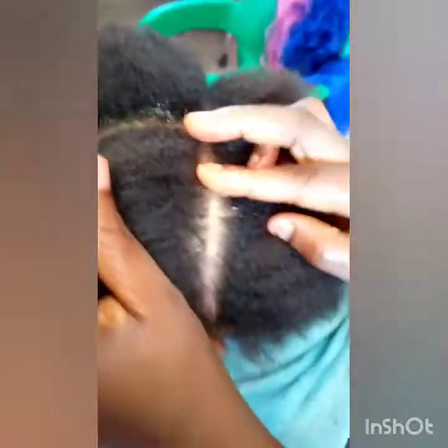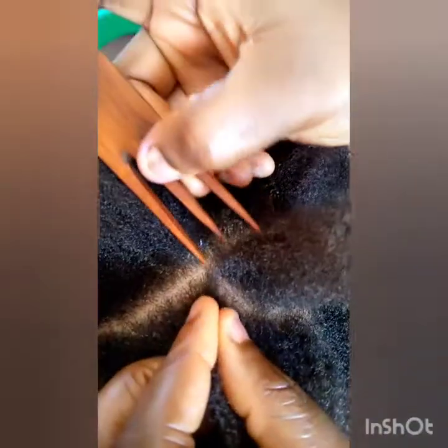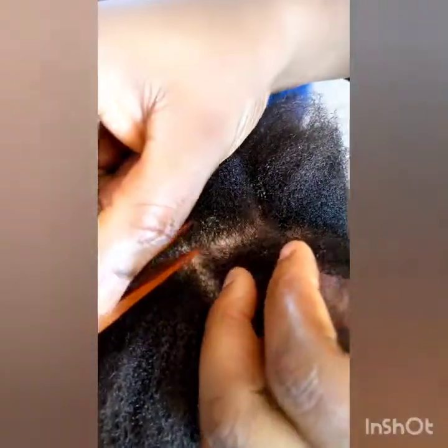I cut the extension — the Darling products — into two, because she actually wants it very long. After that, you are taking small amounts from the divided four parts. You are taking small from each section for you to achieve your inner bridge, to make your Ghana weaving more fuller.